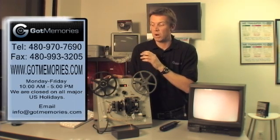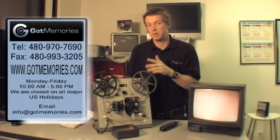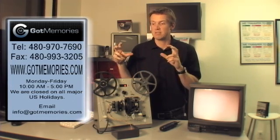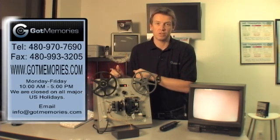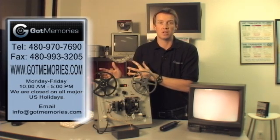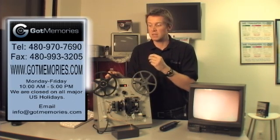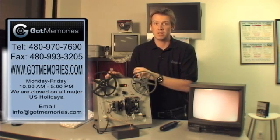So if you are shopping around, make sure that you are seeing a video just like this. Because if they cite proprietary technology or say they won't tell you because of their secret technology, unfortunately they're not telling the truth. This is why we have complete disclosure here at Got Memories. We're passionate about quality film transfers and passionate about creating value for the customer, because you can have a lot of film and it can get very expensive.